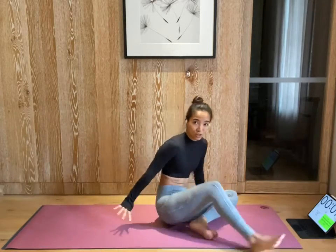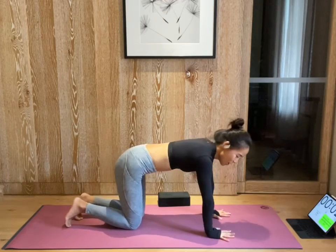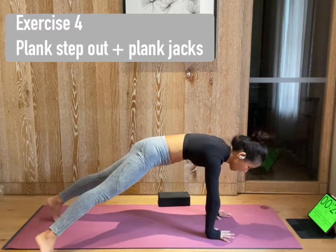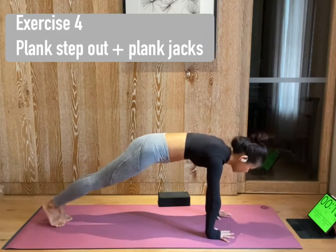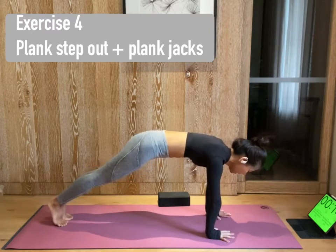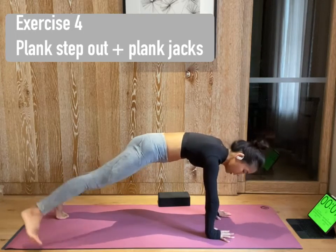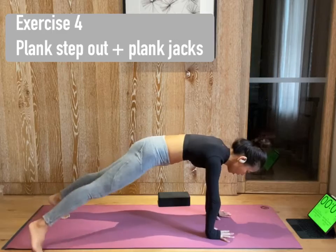And we're gonna make ourselves into plank position. 3, 2, 1. Extend your legs. Protect your shoulder — shift forward so your shoulders are on top of your wrists. Now extend your right leg out. Center. Left leg out. Center. Continue to move in this step-out position, but make sure your body is not shifting. Your hips are centered by hugging your low belly in. Engage your core. 10 more seconds and we're gonna move on to plank jacks. 3, 2, 1.